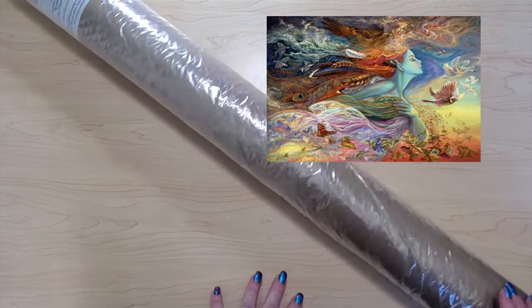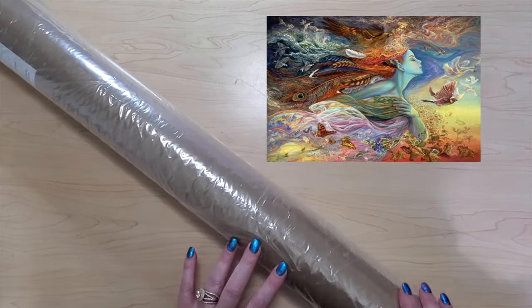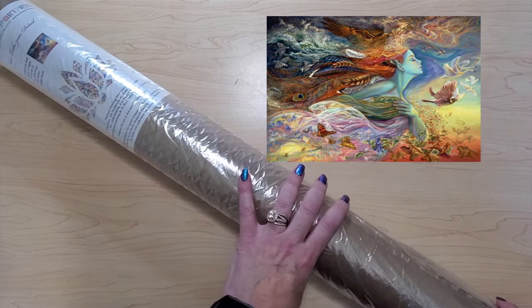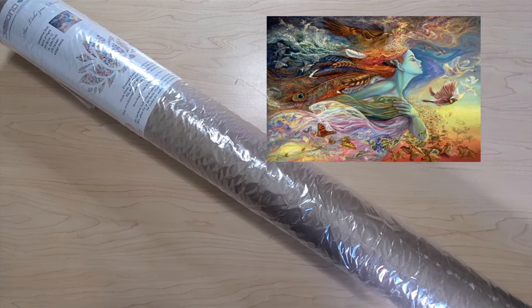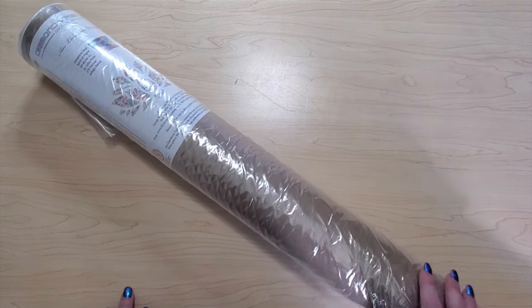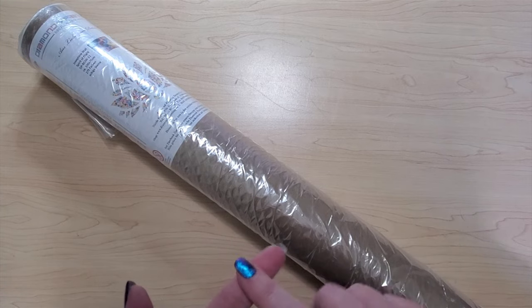I'm thinking about letting another one go but I haven't decided. I'm on the fence — I might let Joy de Vivre go. I'm thinking about it because I have five Josephine Walls from Diamond Painting Deutschland and I can only do one a year. I might pop another one in the list down below on the Google Sheet, and all prices are plus shipping.